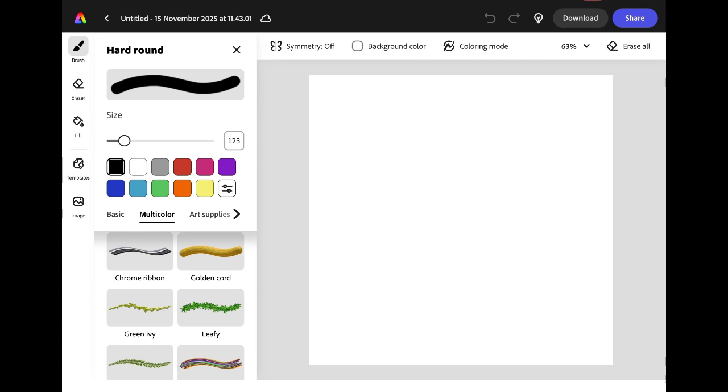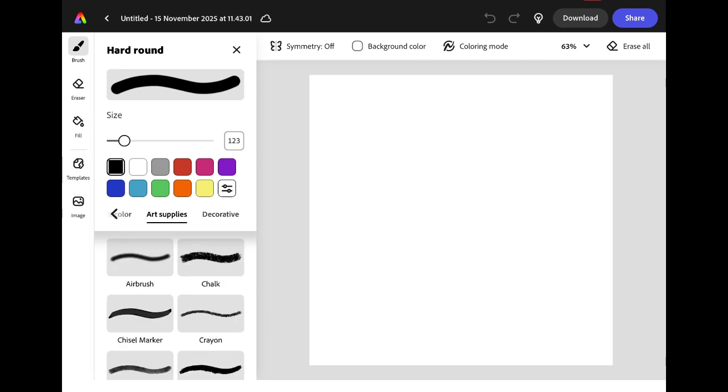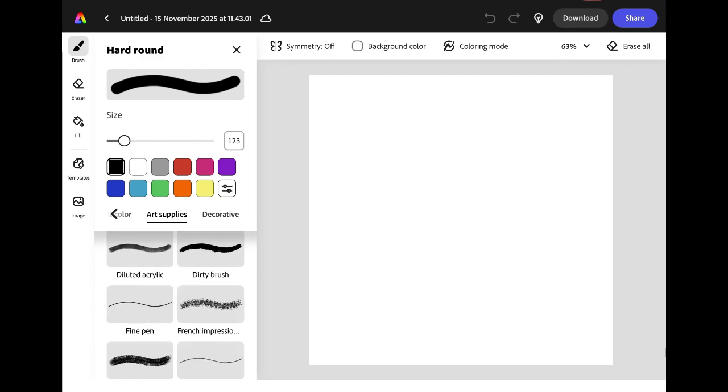The brush we're looking for is called French Impressionist and it's found in the Art Supplies brushes. We're going to use this brush to create the base of our wreath.